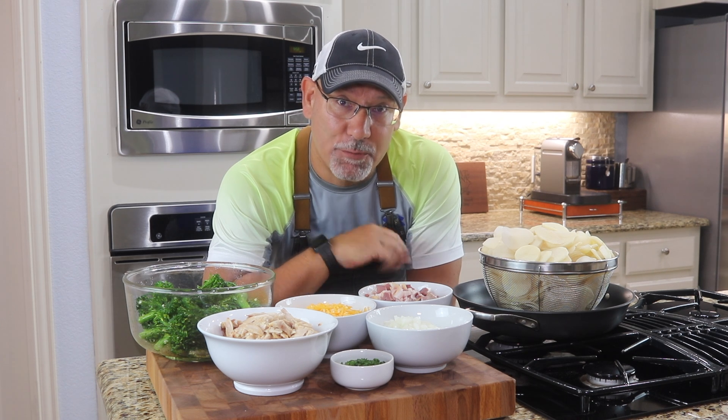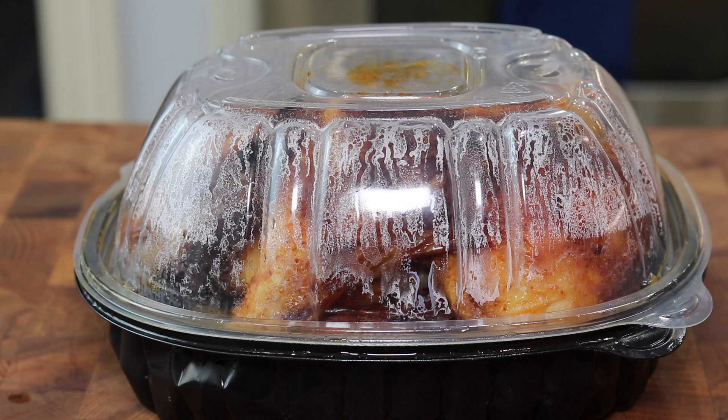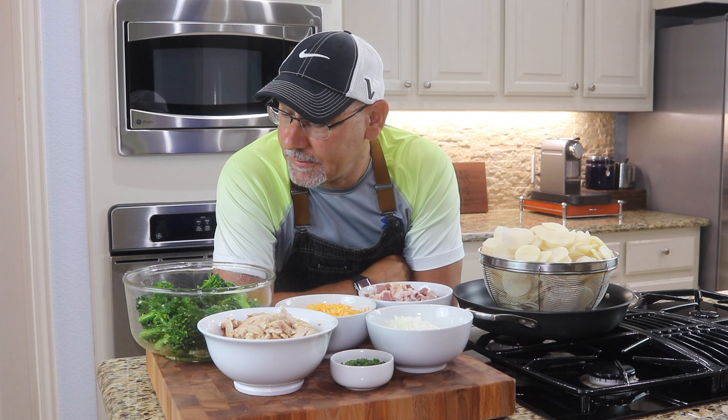This is a pound of smoked bacon — it was $4.99. You can get higher quality bacon; they go up to $10 or $12 a pound, but this is pretty good quality for this price. The hot rotisserie chicken was $4.99 — I just peeled the meat off the bone, and I've got about two and a half pounds of chicken meat here. This is broccolini: two six-ounce packages for $5, in olive oil, garlic, some lemon juice, and salt and pepper.